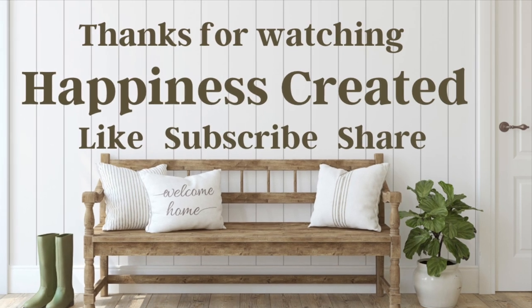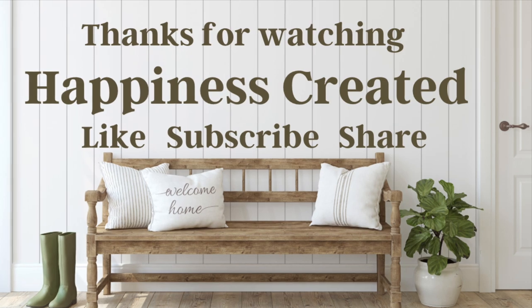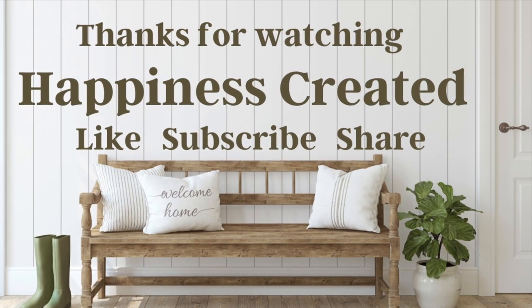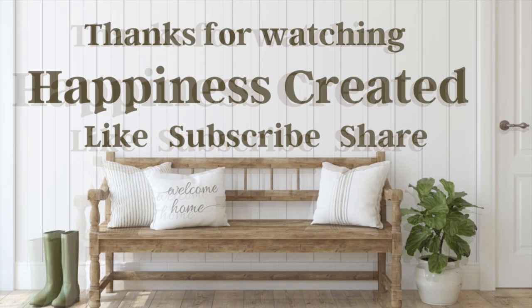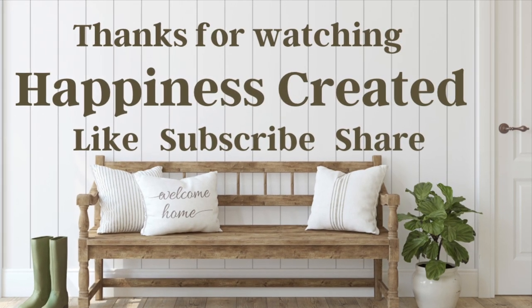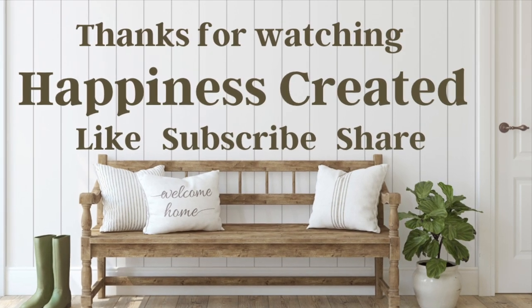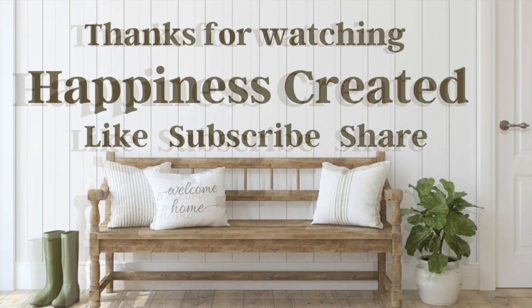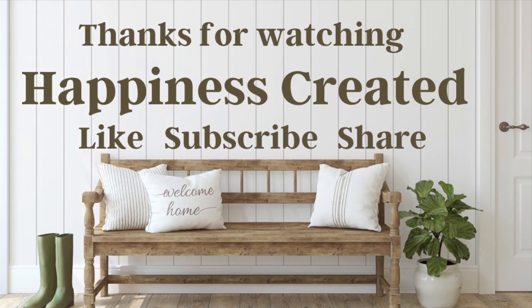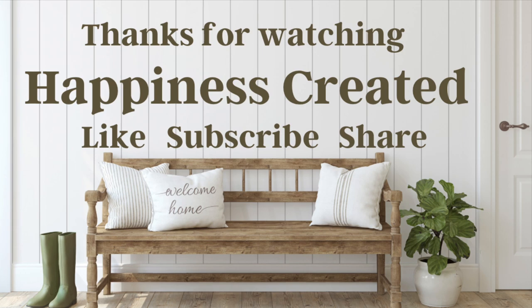I hope you enjoyed this video and it gave you some inspiration for the upcoming holiday season. If you did, go ahead and give it a great big thumbs up — it really helps me out. If you're new to my channel, welcome! I hope you'll consider sticking around and hit that subscribe button, and don't forget the bell so you'll be notified every time I upload a brand new video. Thank you so much for taking time out of your day to spend with me and I will see you next time!